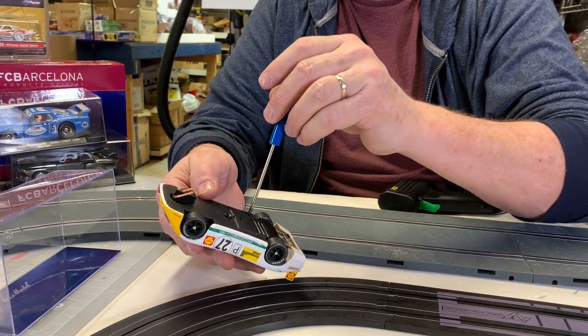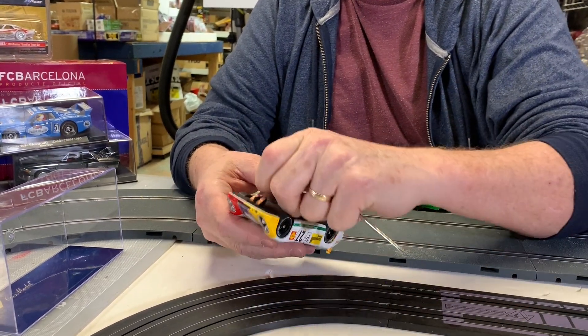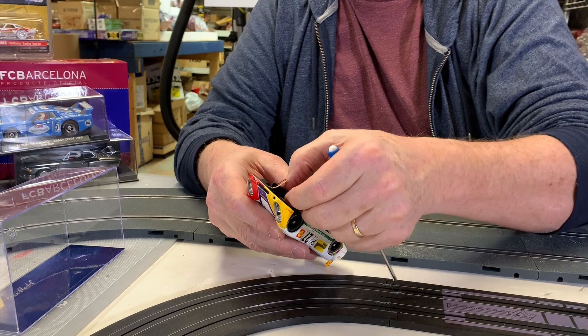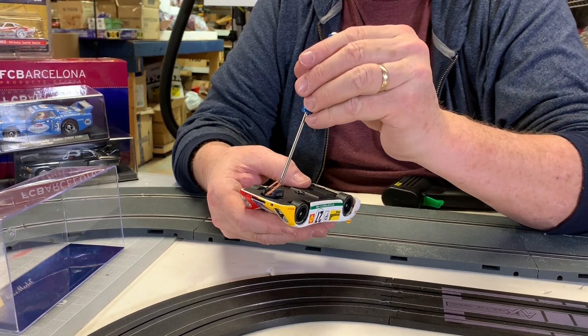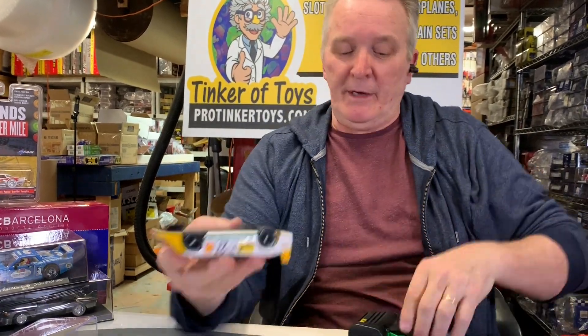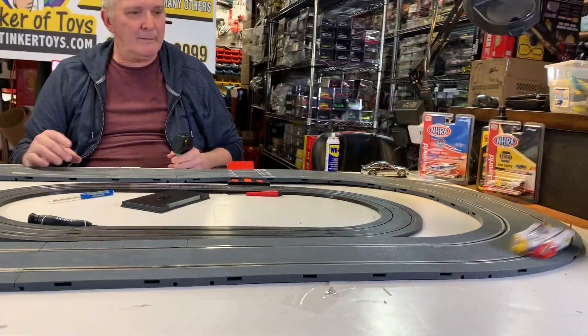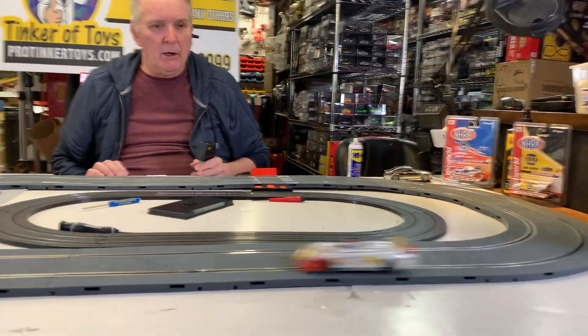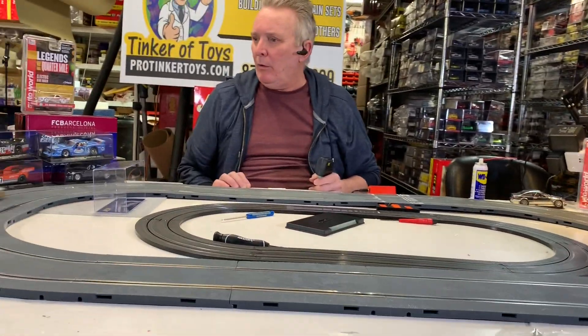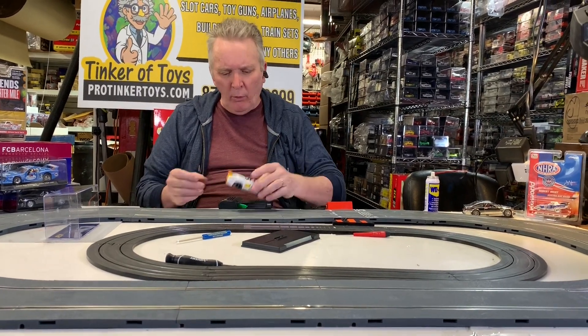This is a popular car — I sell a lot of these. You want to get one of these for your collection. Matter of fact, since everybody's freaking out about this pandemic, which is an absolute joke — it's all about the numbers, people. But anyway — oh, that's quiet! Oh, that's nice. Oh, that is really nice!